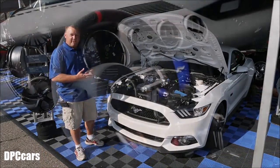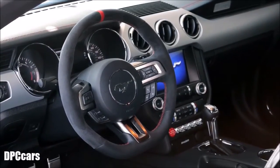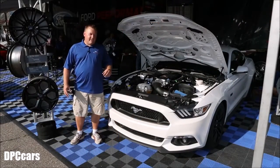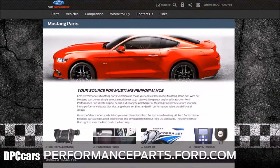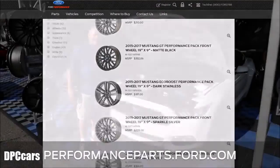The GT350 steering wheel is available through Ford Performance Parts, and also the GT350 red starter button available through Ford Performance Parts. All these parts that are on this car — you can visit performanceparts.ford.com and take a look at all the parts available for the Mustang GT and the GT350, and customize yours the way you want to.